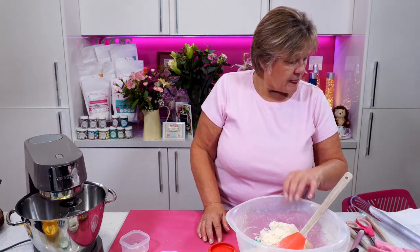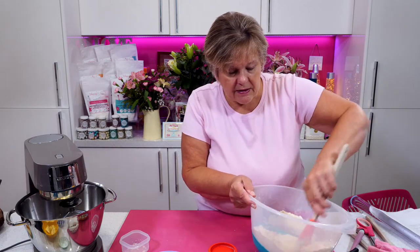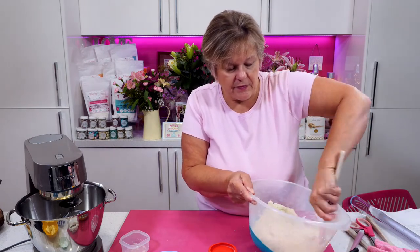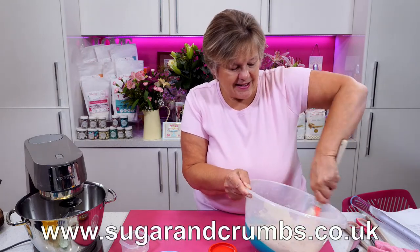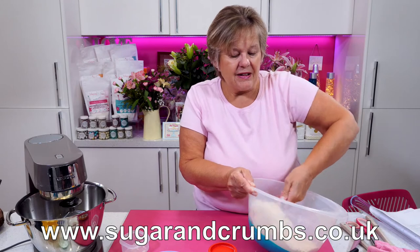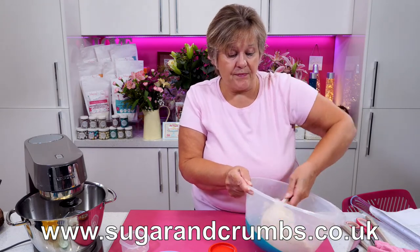Christine Burks — Sugar and Crumbs is based in Stockport. Karen actually works for Sugar and Crumbs — it's not her company. The company is owned by Carol and John McFarland, who you will see on other lives, usually in the evening.